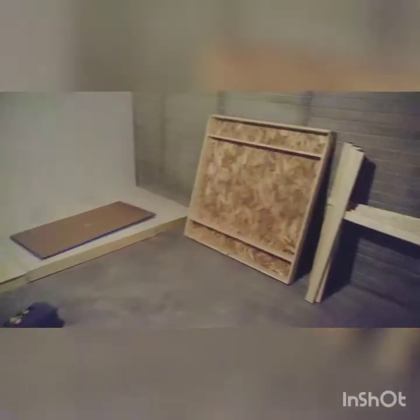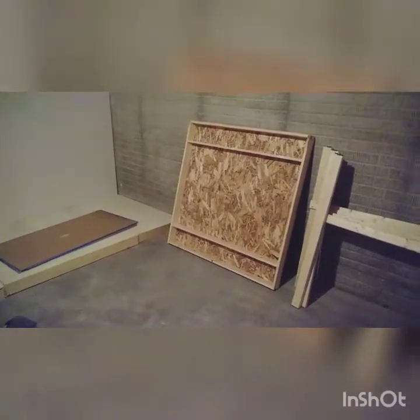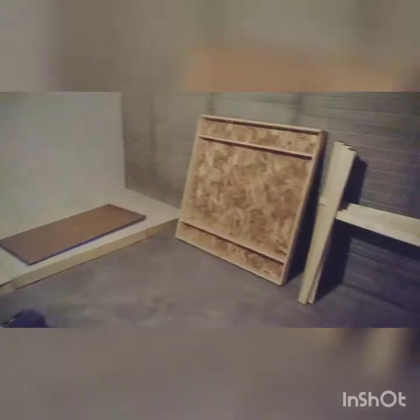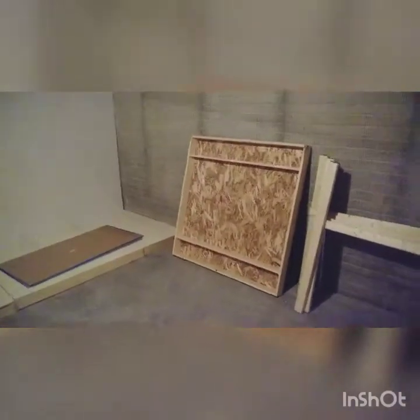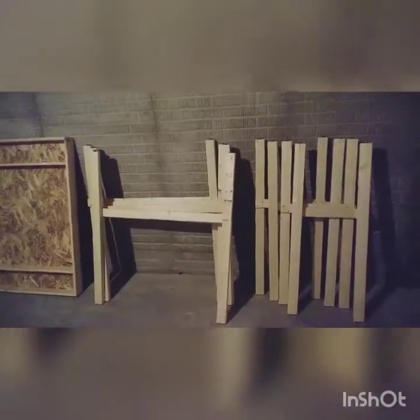I decided to go with the particle board or chip board instead of the AC because I'm covering it up with one inch foam anyway, so it saves a little money. I've got the legs again for these 2x4s and the 4x4s that I just did.